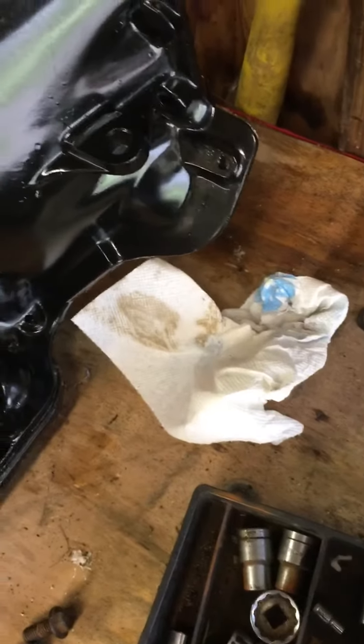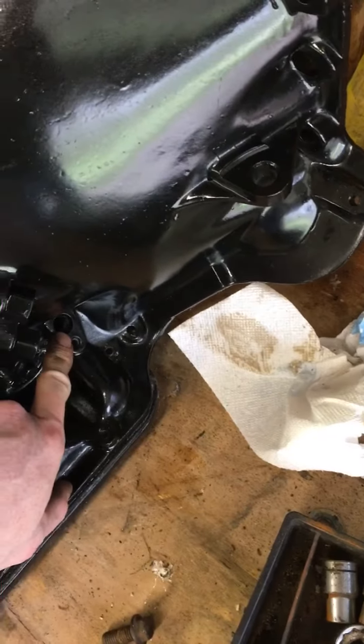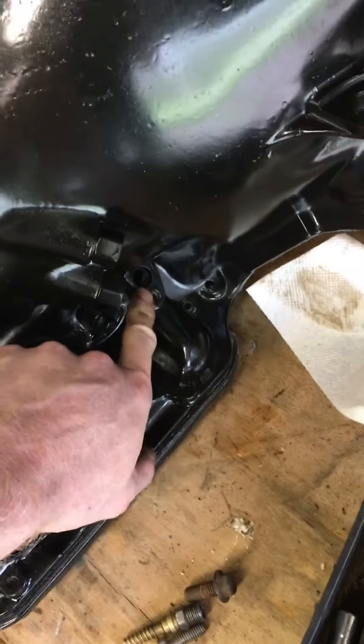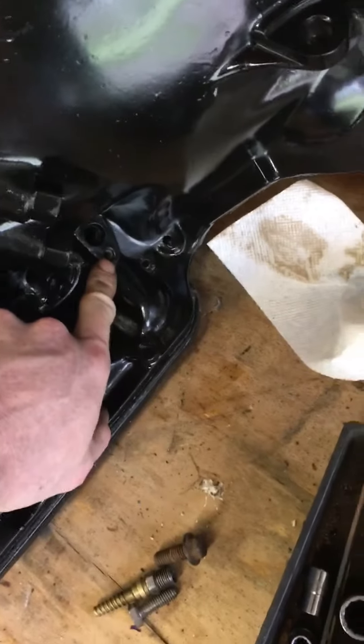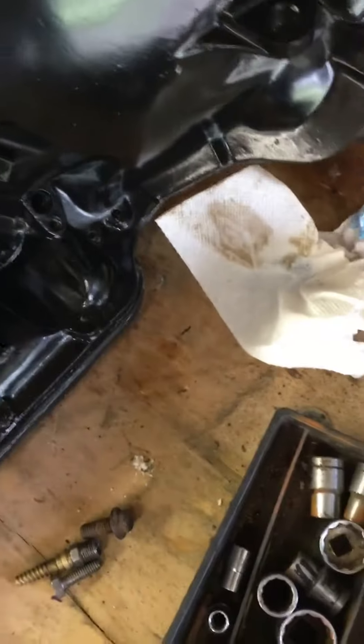See this kickdown cable hole here — I'm going to plug it off somehow. You can buy an aftermarket piece with an o-ring that goes in there, but I might just make one myself to save some money.